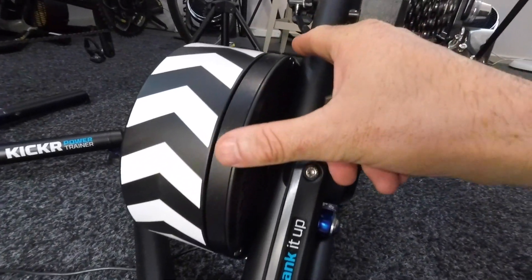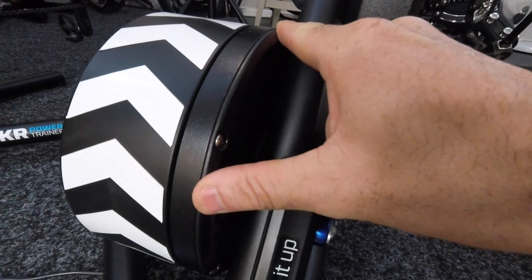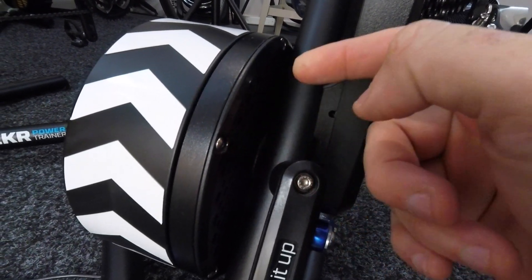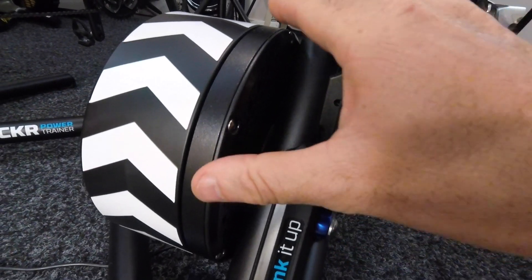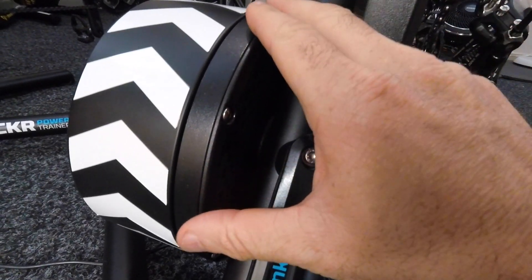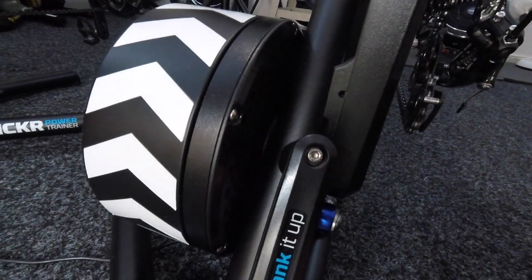The way in which the original Kickr measured power was this disc here. You can see there's a slight movement — that's actually the strain gauge, exactly the same as the strain gauges in other power meters on your bike. As that turned, this disc here got pushed forward a little bit, and it was that measurement that reported your power.